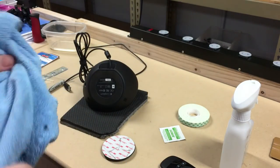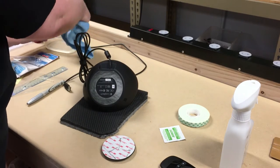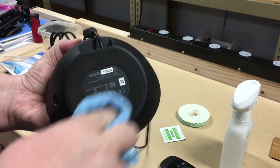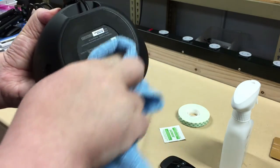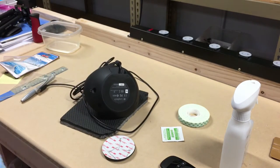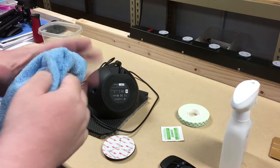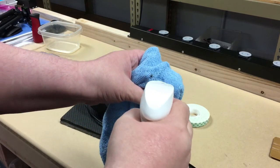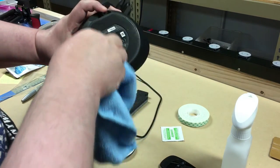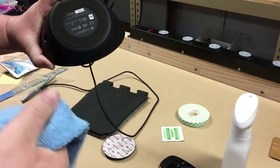All we need to do is dab a little bit of water on the bottom of this thing. I'm going to run a little water on the bottom of the camera and clean it off, give it a good cleaning. Dry that off. Then I'm going to spray a little bit of isopropyl on here as well and run the cloth along it to clean it off.